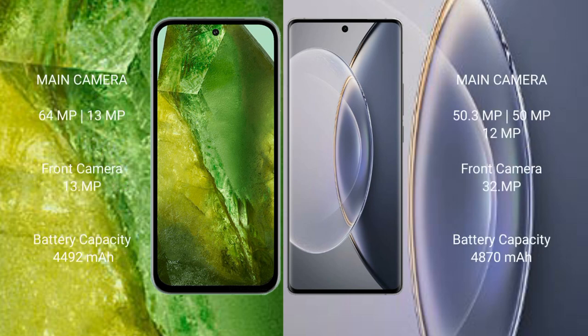The Google Pixel 8a features a dual rear camera setup: 64MP plus 13MP, with a 13MP front camera. The Vivo X 90 Pro features a triple rear camera setup: 50MP, 12MP, and 12MP, with a 32MP front camera.